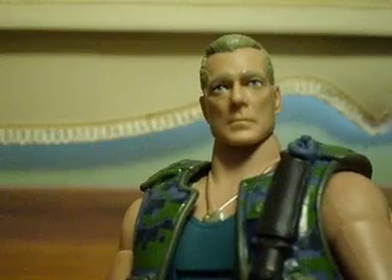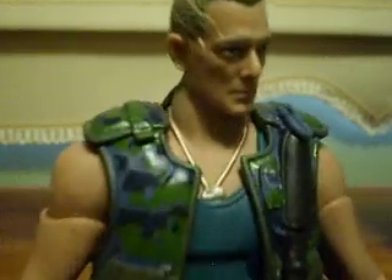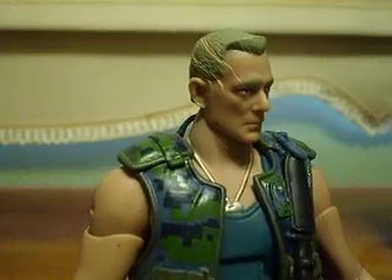Overall, really good. His face detail is really good — you get the likeness of Colonel Miles Quaritch there. Everything is pretty spot on for paint.